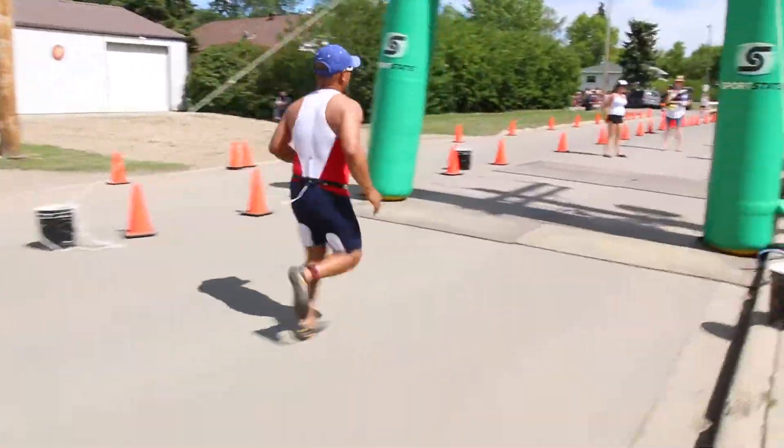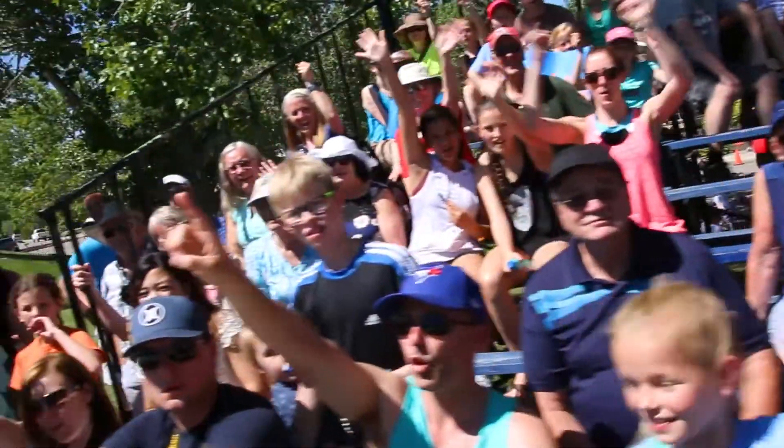Welcome to the Tin Man Triathlon. The following video will show you and your Timbit what to do during one of Vulcan's most exciting and enjoyable days.